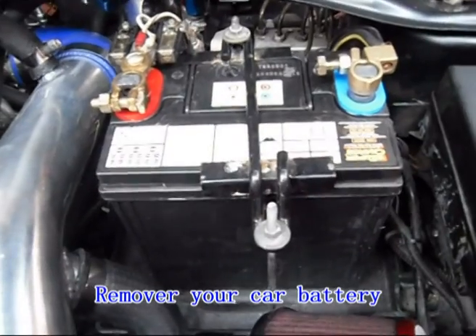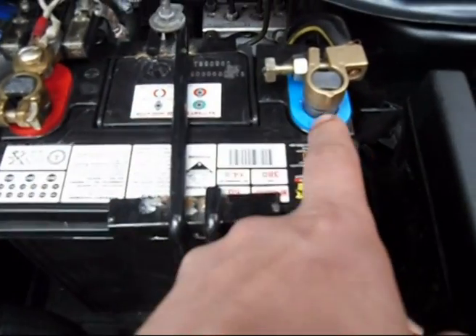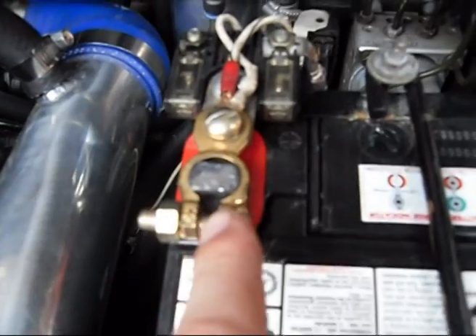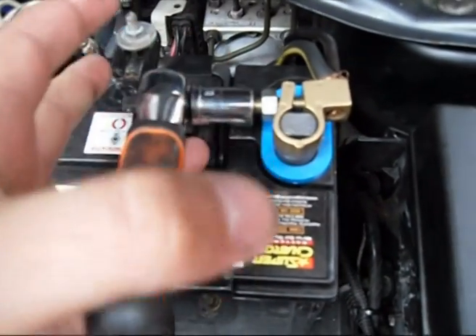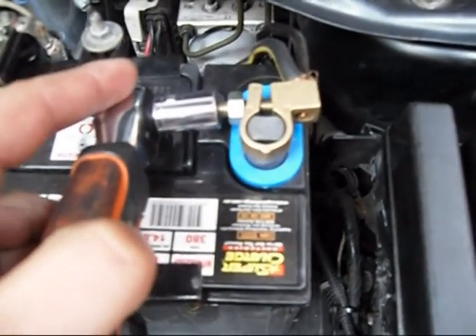To disconnect your battery, all you need to do is remove the negative first. Negative is usually blue or you see the negative symbol. Positive is red and with a plus sign. Remove the negative first. If the spanner or shifter hits the body of the car, it will not spark up.